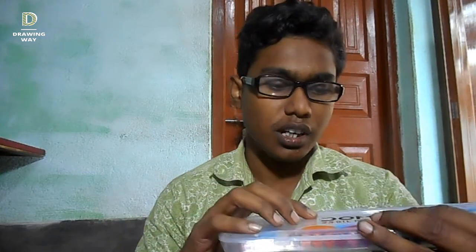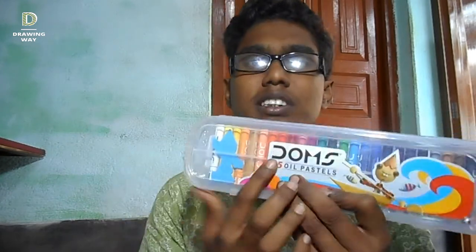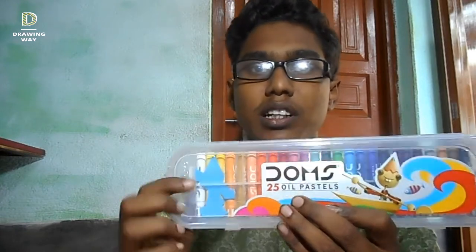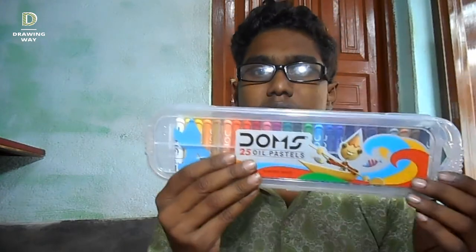Hello guys, my name is Yohan and you can see the Drawingway channel. I have a company called DOMS. I bought DOMS for 80 rupees from local markets.